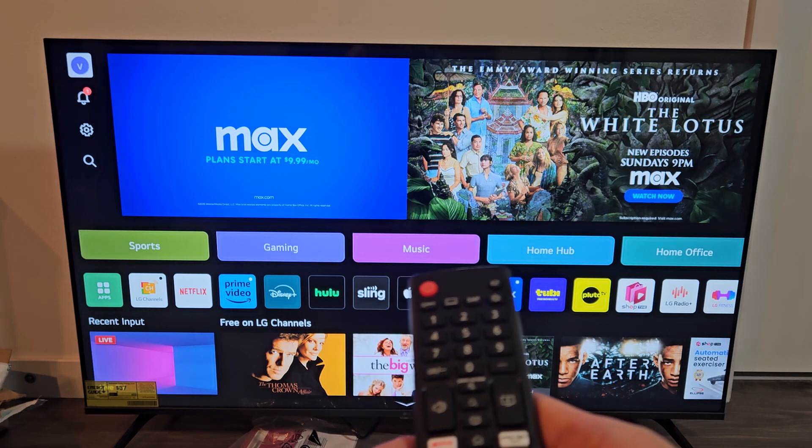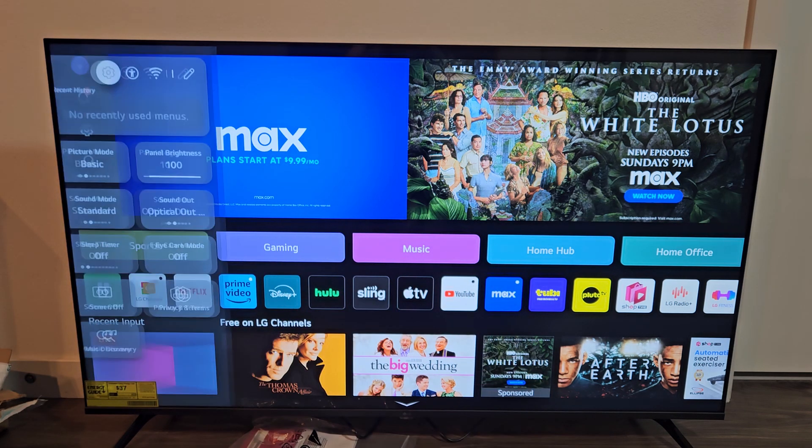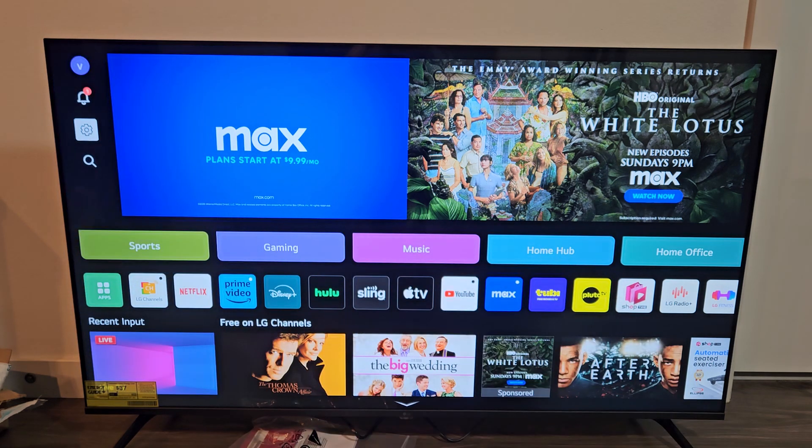Let's go up, left, down, down. It's highlighted — okay on the remote. It's highlighted again — okay on the remote.